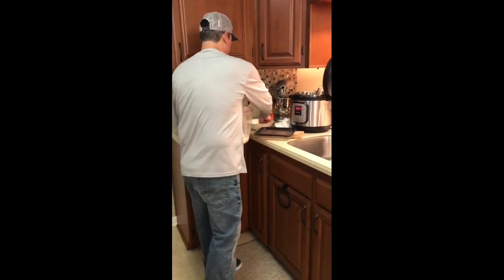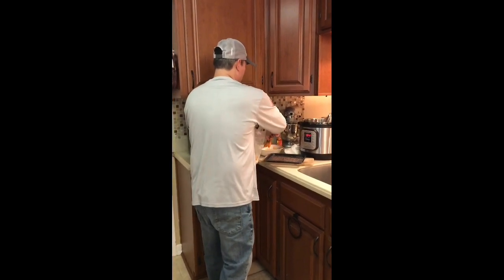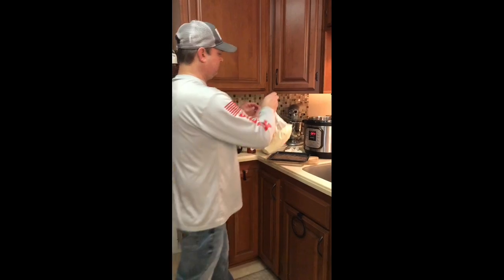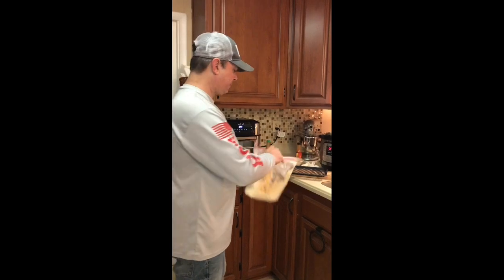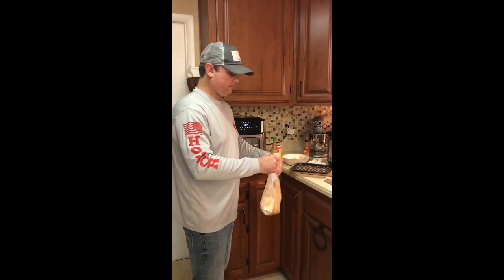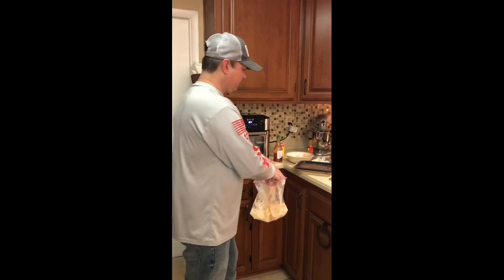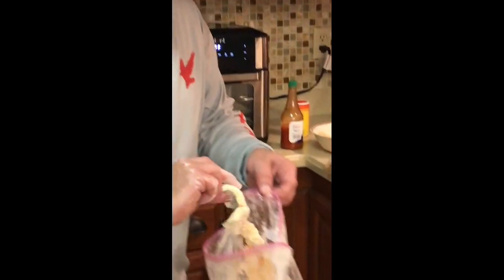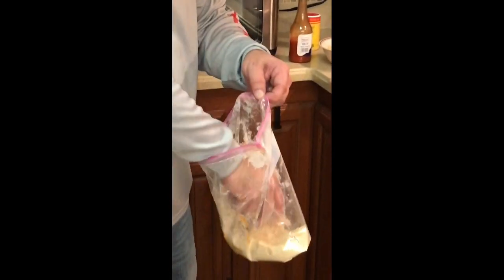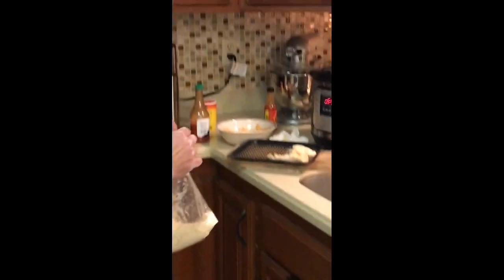Now I'm going to take these — these two are just for purpose of the video, I've got more to do — and shake them around in the cornmeal to get a good coating. See how it's got a good coating to it.